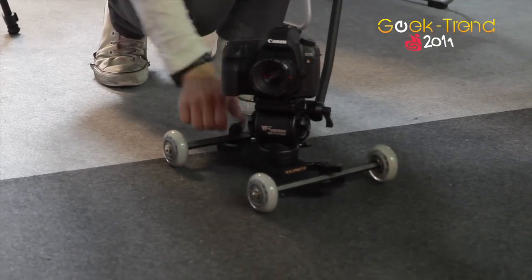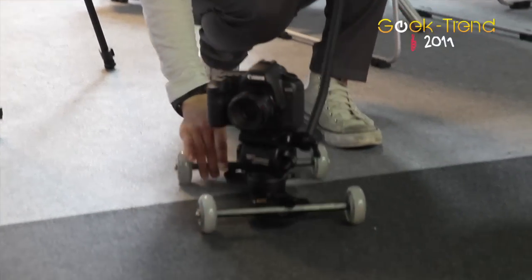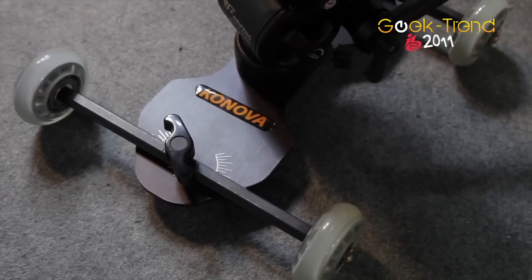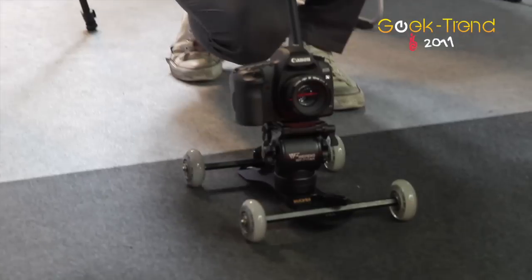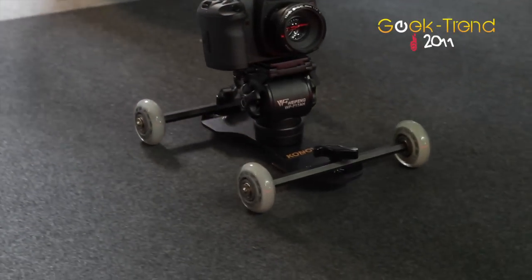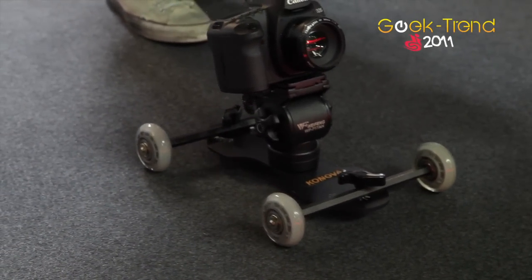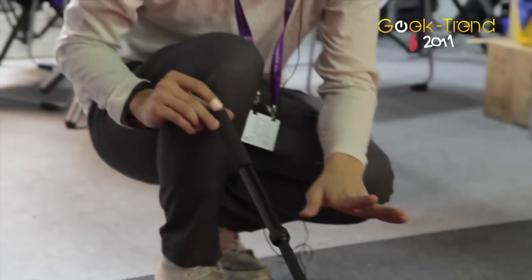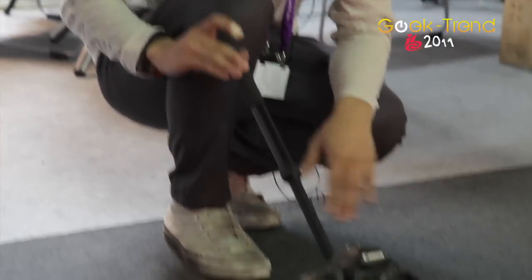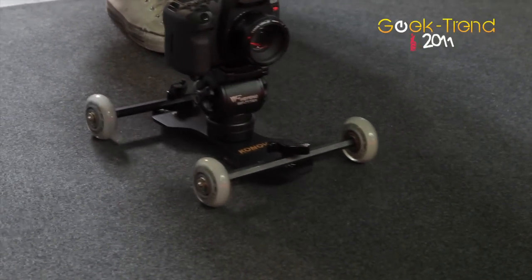You can see the plate and set whatever degree you want for your focus. You can use it on any surface and move it in a circle. It makes really great low-angle shots for video.